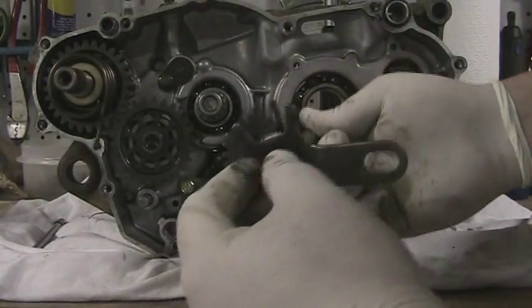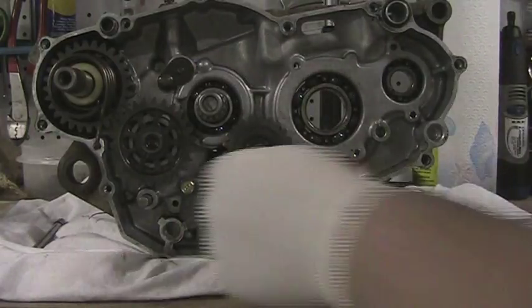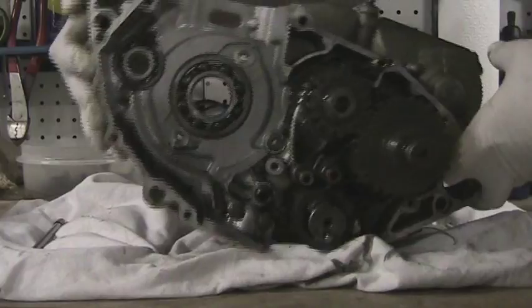This is your shifter. Next thing we need to do — I can't get that out yet. We're going to flip it around. I'm not ready to take those gears off on that side yet.